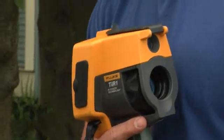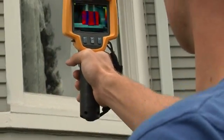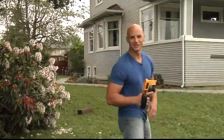Now in less than an hour, we were able to go in and inspect this house and find several areas that needed to be addressed. How did we do it so quickly? With this baby, the Fluke TI-R1 Thermal Imager. This high-tech, affordable, and easy-to-use tool is something every home inspector or renovator should have in his tool belt. Come on, let me show you how simple it is to use.